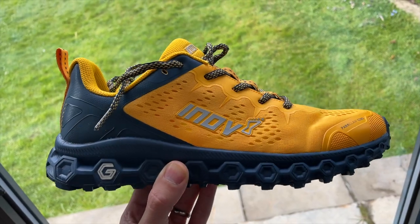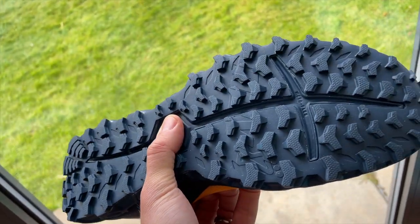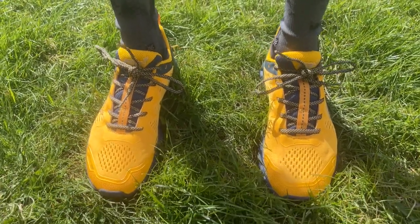I'm about to head out on my first run in the Inov8 Parkclaw G280 — new shoes coming in all the time so excited to test these. The plan today is an easy to steady 10k with a few strides afterwards, done in my local forest, Epping Forest. It'll have a good mix of terrains, including a little bit of road to get to the forest.